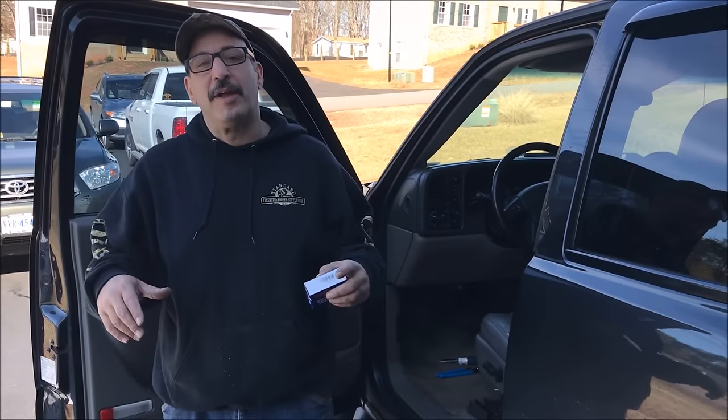Hey, it's Rob and welcome to Access Garage. Breakdowns on the road, they happen all the time, and we took the big dummy with the 03 Suburban down at school in Virginia.